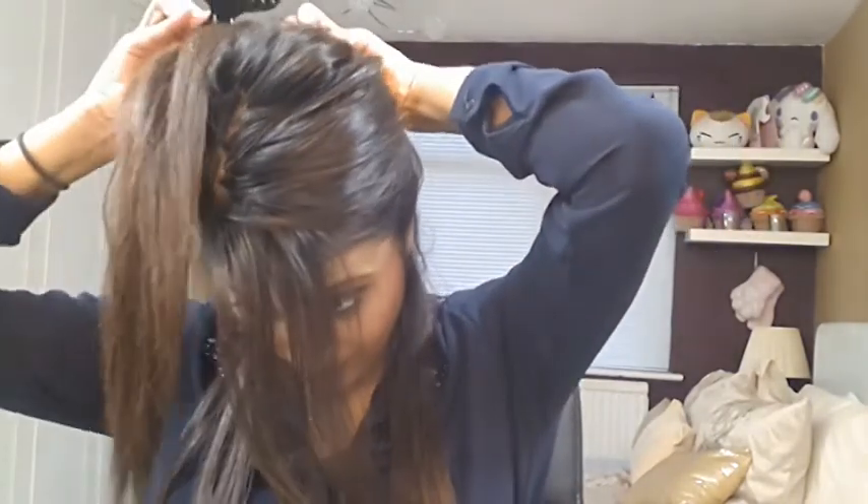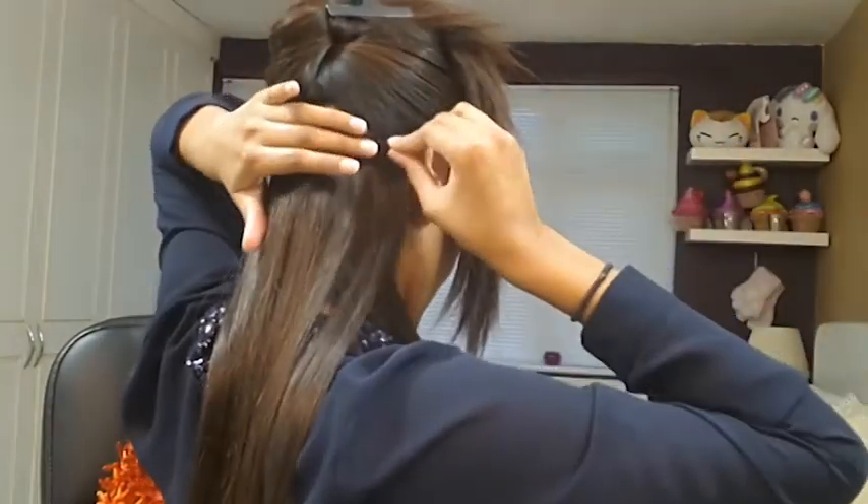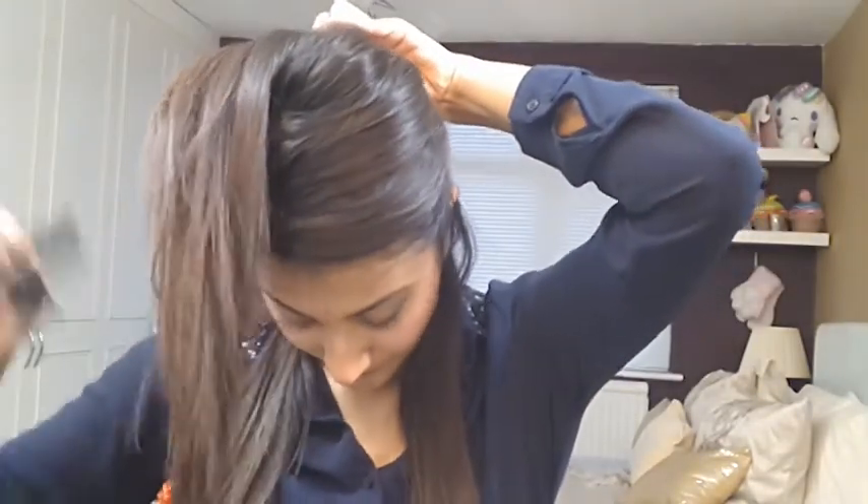Next, section your hair through the ears. Pick up your 3-clip hair extensions and clip them in where you sectioned your hair. Then section your hair above the ears. Once you've sectioned your hair, grab your 3-clip hair extensions and clip them in.